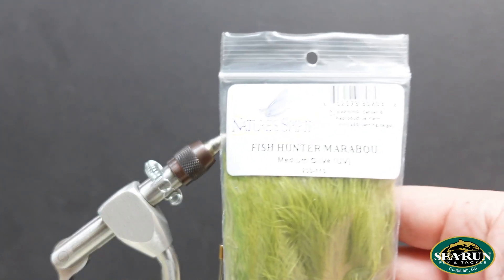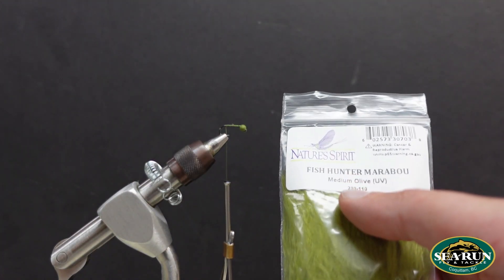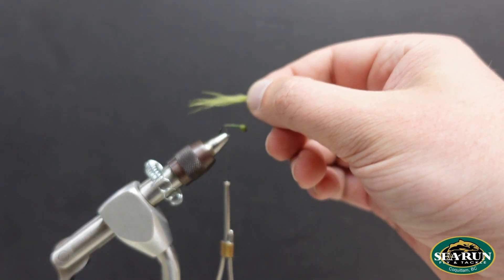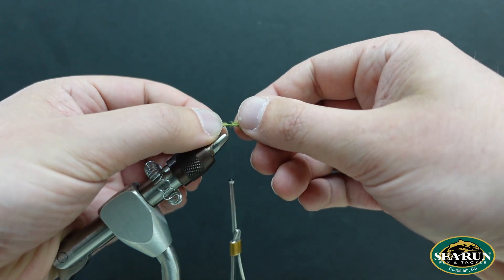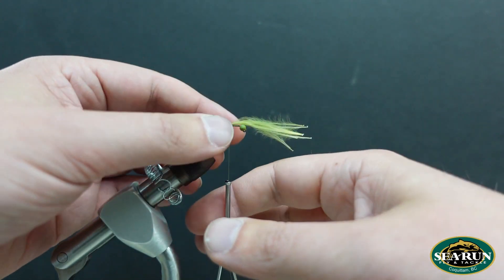For a tail on this pattern, I want something that's going to have a lot of movement in the water, so I'm going to take some Nature Spirit Fish Hunter Marabou, medium olive for this particular fly. By all means, tie it in whatever colors you like. If you're tying leeches, brown, black, kind of a maroon or a claret, and various shades of green are all very popular, as well as mixed patterns — you can have a variegated look if you mix your colors. I'm going to take maybe 8 or 10 strands of that marabou just off the side of one of the plumes, just a skinny little tail, and I want the length to be about the length of the shank of the hook, give or take — it doesn't have to be exact.